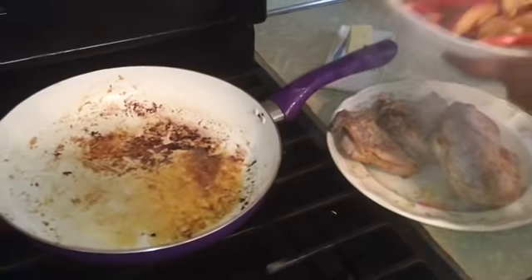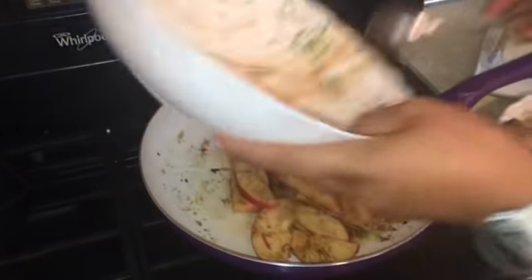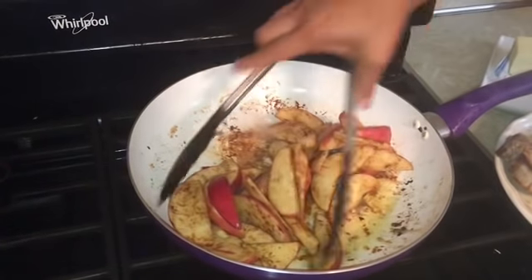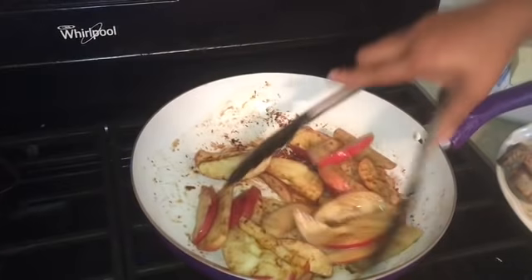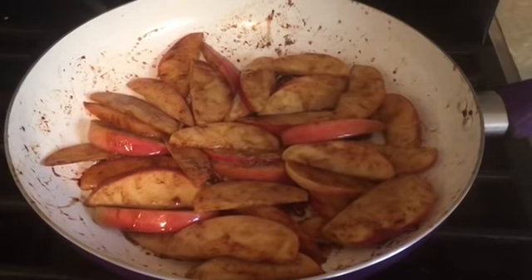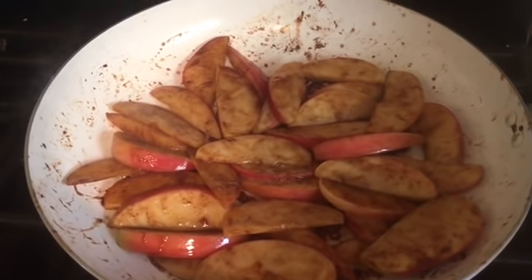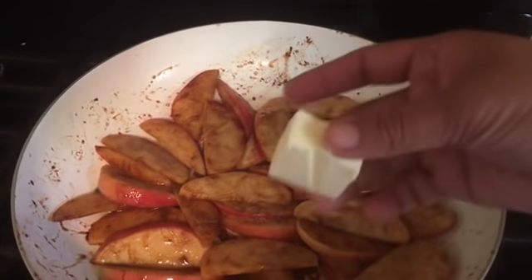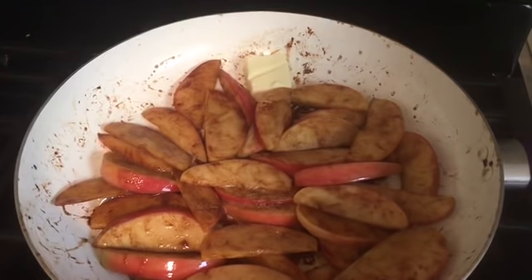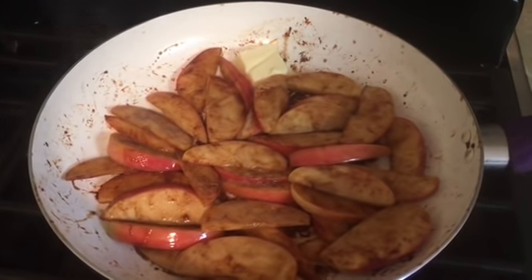Next, let's cook our cinnamon apples the same way. Let's cook this for 10 minutes. It's been 5 minutes cooking, so now let's put butter. Then 5 more minutes and it's done.